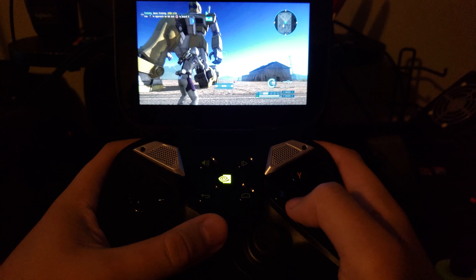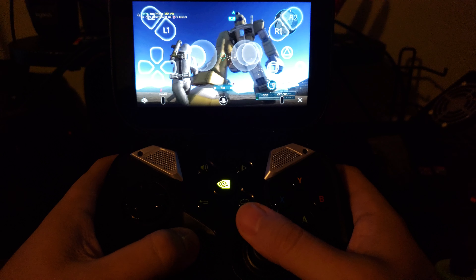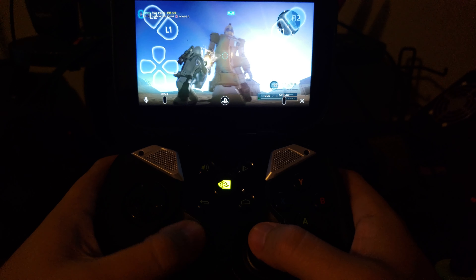Hey guys, this is going to be a quick video showing the PS4 remote play on the Nvidia Shield Portable.